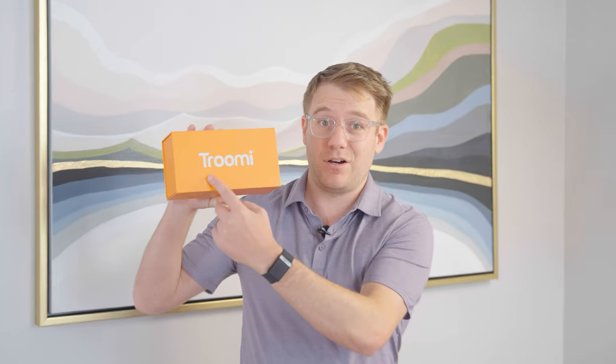Hey everybody, this is Sasha with Goalie. I spend all day designing apps for kids and I love electronics. So we're going to do a little series where we review phones designed for kids. Today we're doing Trumi — T-R-O-O-M-I. They make a phone specific for kids that parents can control. We're going to check it out, unbox it, do all this stuff. Let's see how it looks.